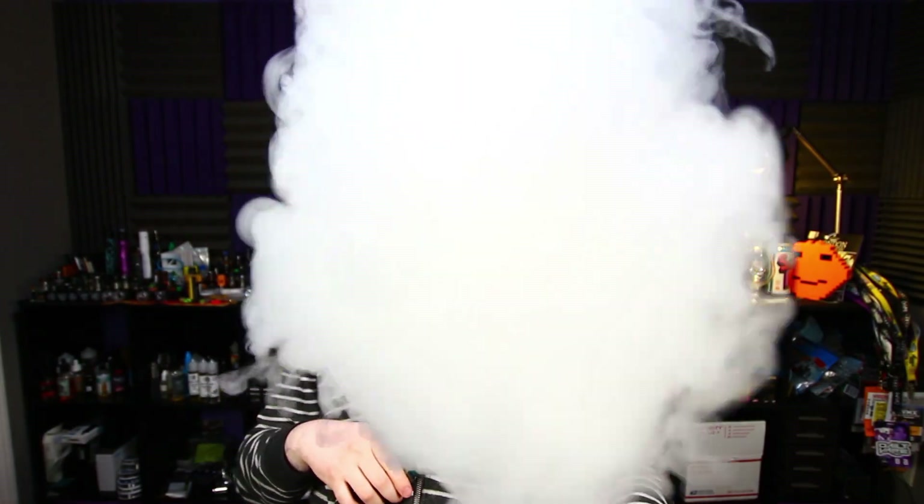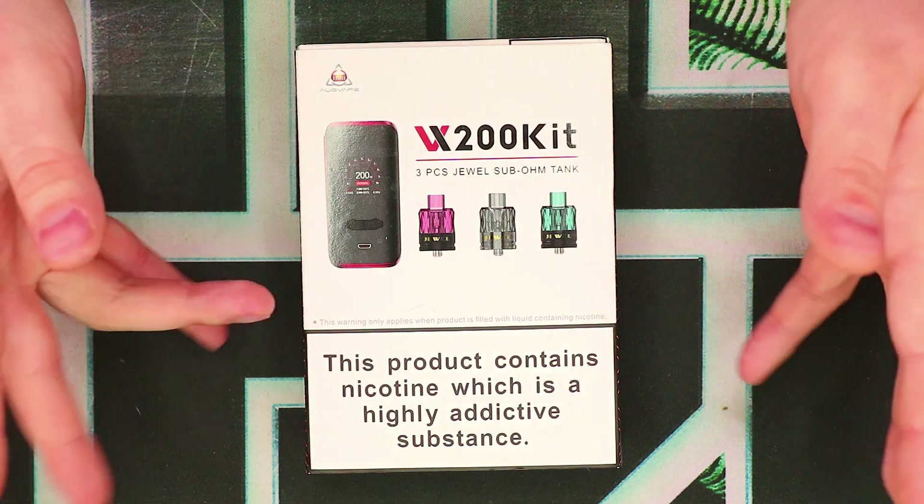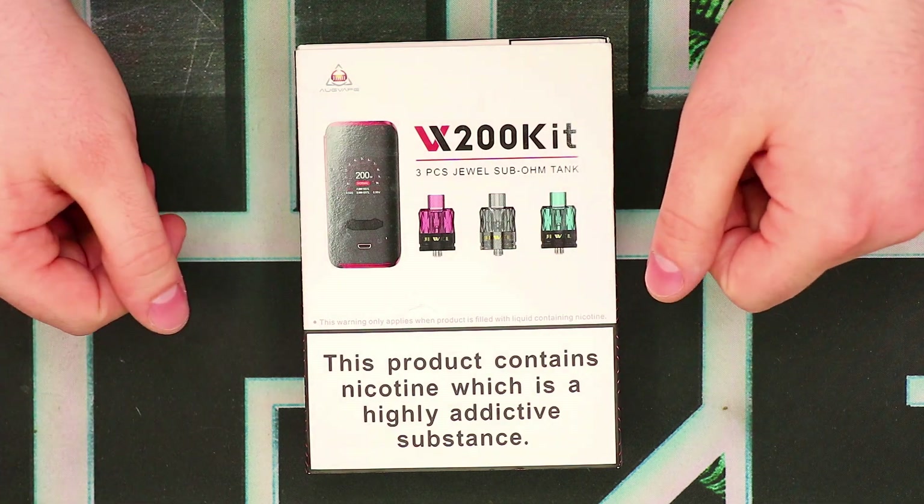Without any further ado, let's go ahead and dive down to the close-up view and take a better look at this thing. Alright guys, so as you can see, we've got the VX200 kit in its original box. Let's quickly take a look around the packaging, then we'll talk about what's inside.